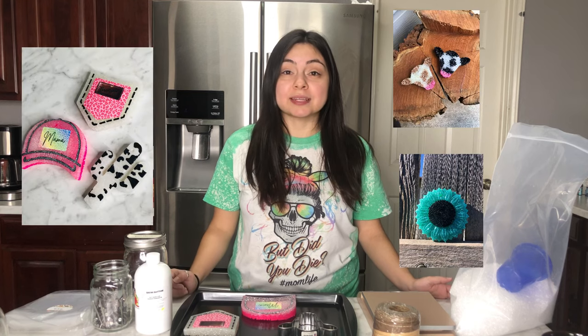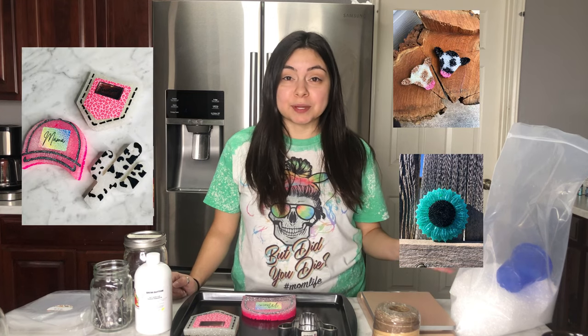A car freshie is a cute car accessory that has a scent that makes your car smell amazing. Car freshies is actually what started my business — that's the only thing I was selling when I first started. So I wanted to show you guys these cute car freshies that I made.